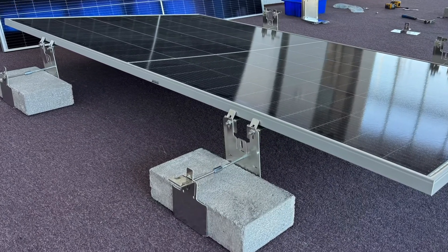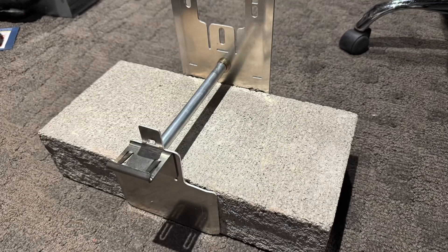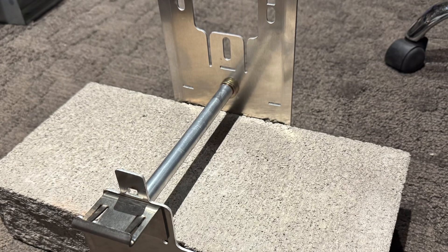IntegraRack offers multiple base systems with angles from 5 to 30 degrees. When tightened to the block, the integrated handle works to clamp the block tightly in place and allows one person to carry multiple base systems with weight in a single trip.